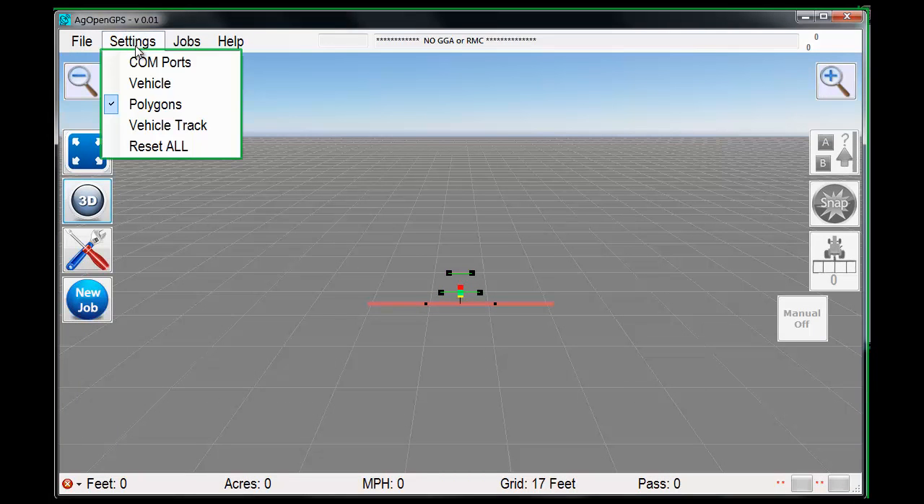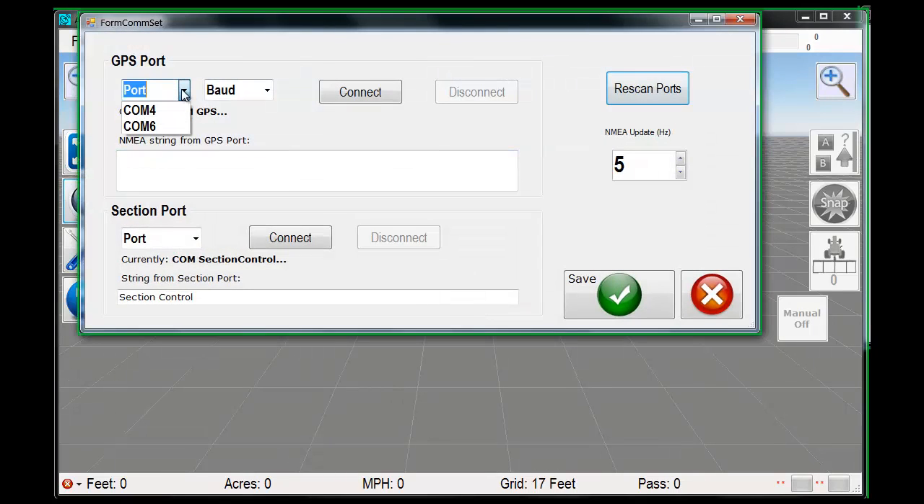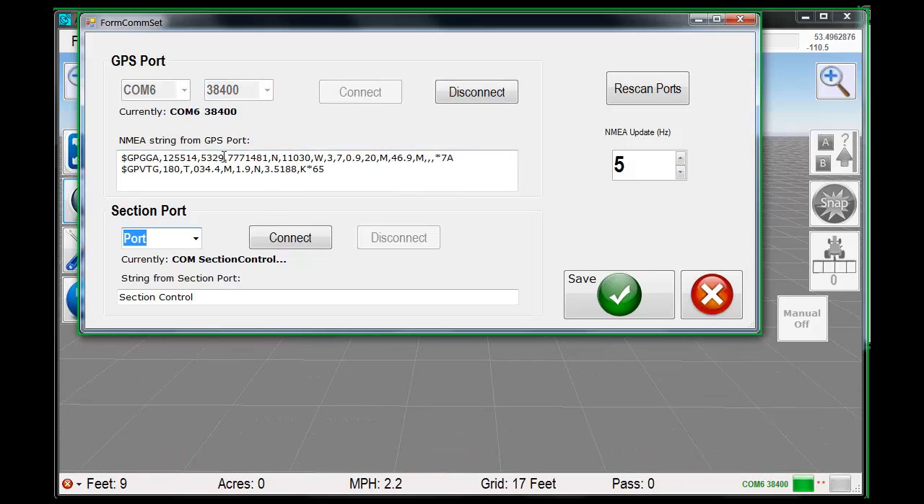I thought I'd do a quick video about AgOpenGPS and just show what it can do. Not everybody has simulators and all the cabling to get it to work. When you first run it, the first thing it says is COM ports do not exist — you have to set those up. Under settings, COM ports, pick your port and the baud rate and connect. I have a simulator running. These are the NMEA codes spit out by the simulator. We're using GGA and VTG — vertical tracking — and the guidance one. If you see these, it's working. If you don't, it's not. You can rescan the ports if you plug something else in.